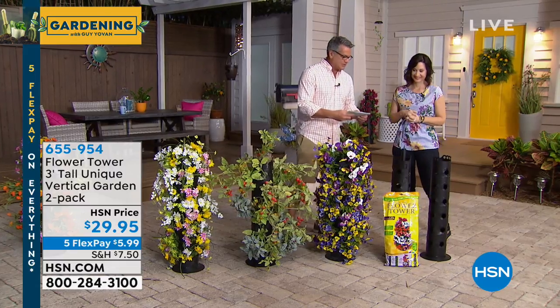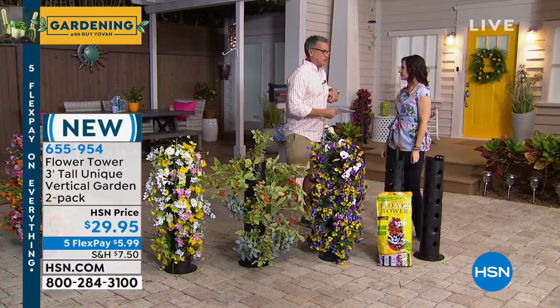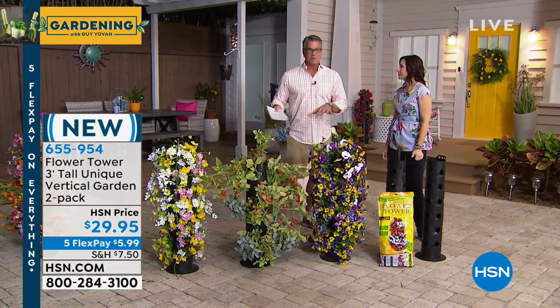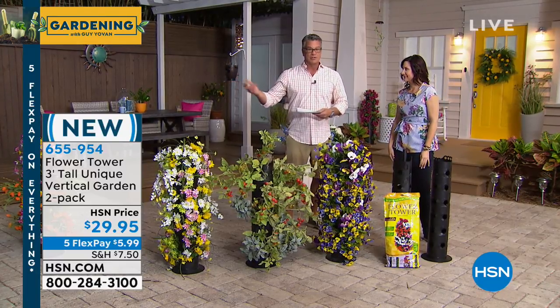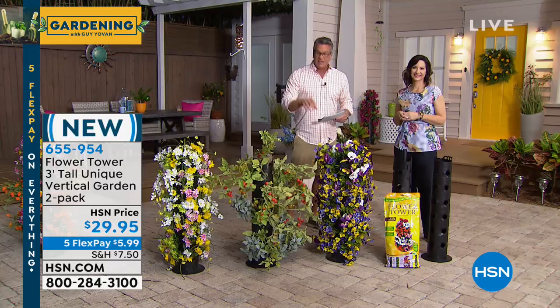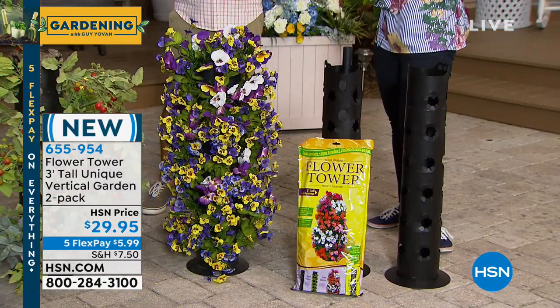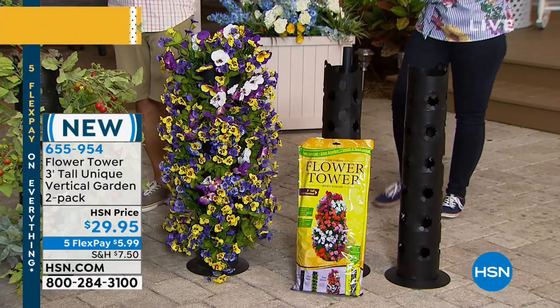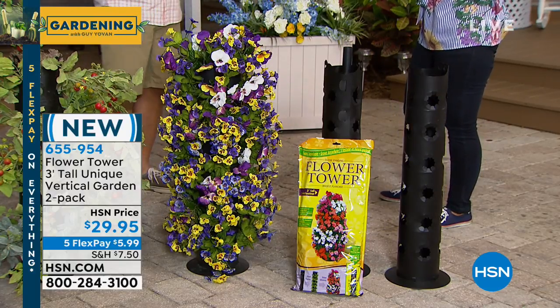Let's start getting to some display stuff. In our show we try to balance things — we have some plants coming up, ways to display your plants, decorative artwork for your garden. I've never ever seen this before. It's called the Flower Tower — your flower tower of power — a unique vertical garden. A lot of us don't have a ton of space around our property.